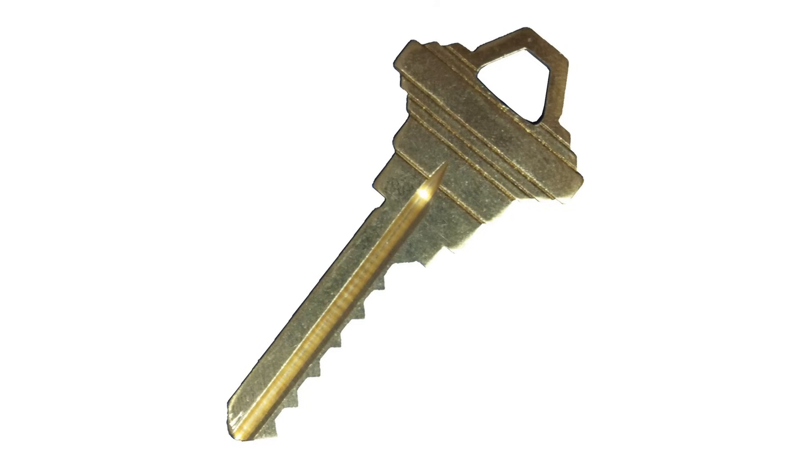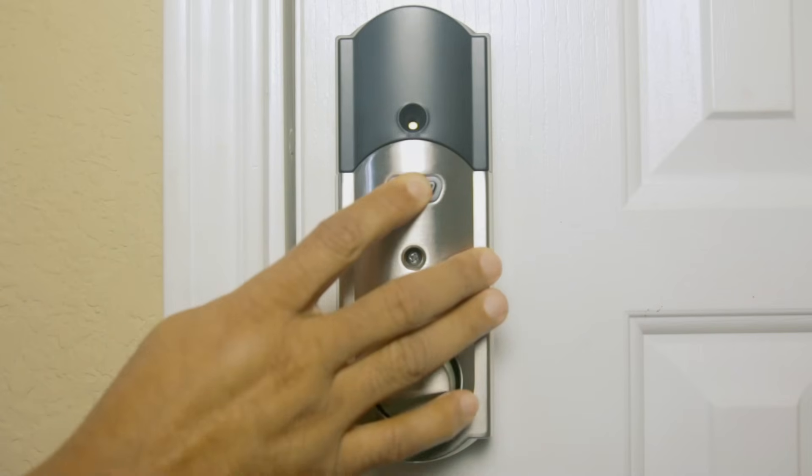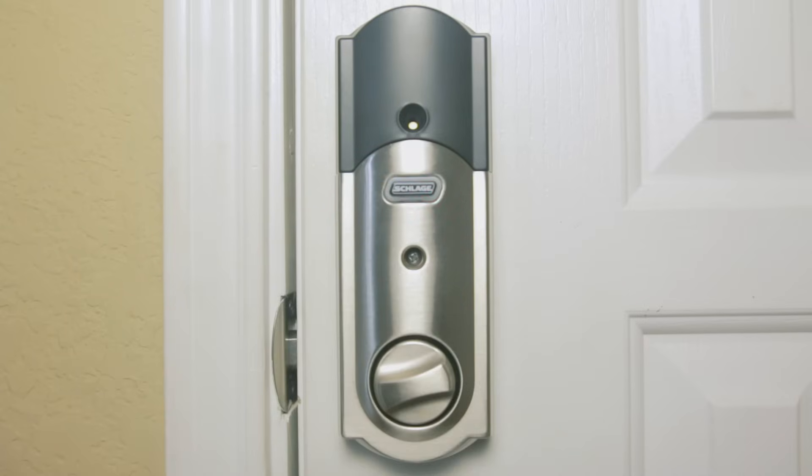The Schlage Connect can store up to 30 access codes, allowing multiple users to have unique codes to lock and unlock the deadbolt. In case of emergency or a forgotten code, a traditional key can still be used to turn the deadbolt. Using the Schlage button on the inside of the door, you can select between three convenient alarm settings: the activity alert beeps every time the door opens.